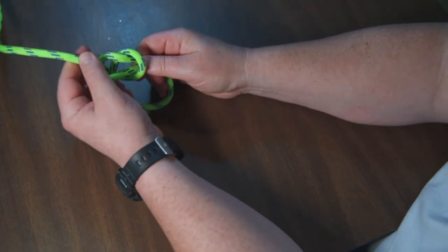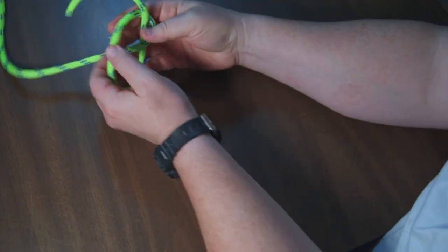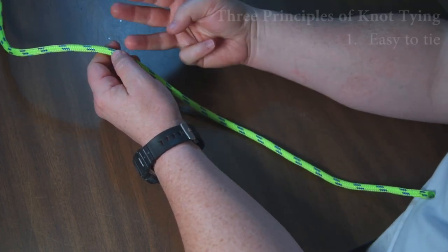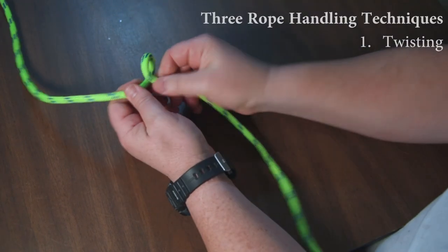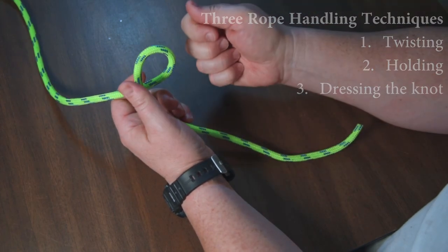If you have it all loose and you go to pull, it could slip out, and your person is in trouble — your knot's in trouble. So rope goes where you pull it or twist it. Three principles: easy to tie, easy to untie, and effective. And for rope handling, you twist the rope, you hold it, and you dress the knot at the end.